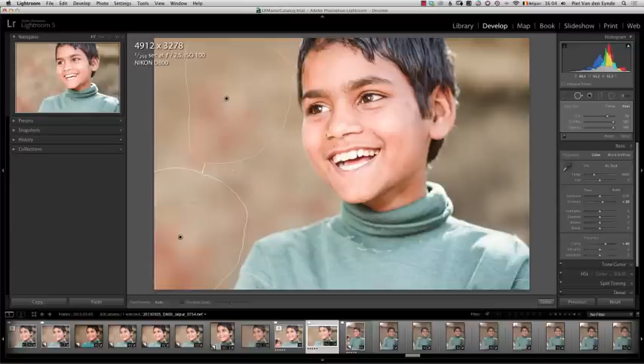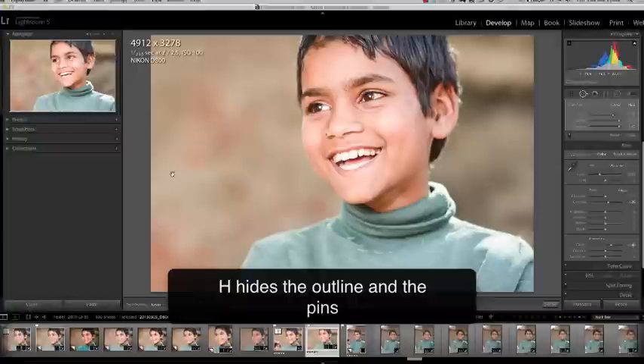Lightroom will automatically pick up what it thinks to be good donor material, and it actually did a pretty good job. If I press the H key to hide the outlines of my selection, I can see it's done a great job.